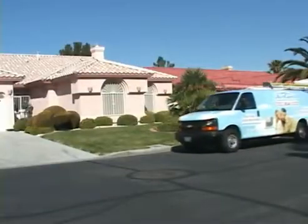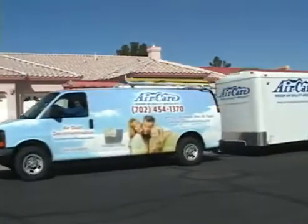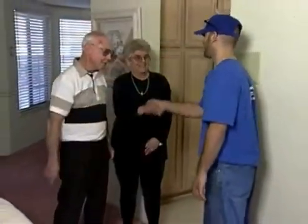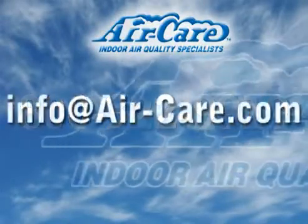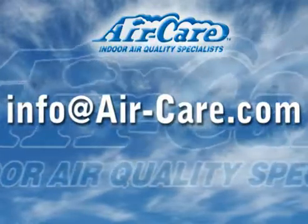Contact AirCare today for more information. Call us toll-free at 800-322-9919, or email info at air-care.com. You can also visit our website at www.air-care.com.